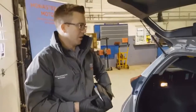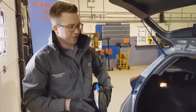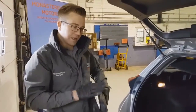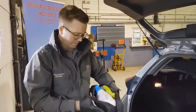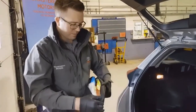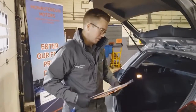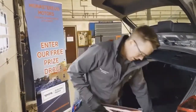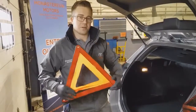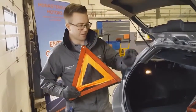The first step is safety. When it comes to the time when you have to change a wheel, you need to make sure you're in a safe environment. Make sure you're far enough off the road and that the surface you're going to jack your vehicle on is level and flat. Place the warning triangle about 15 yards behind you on your side of the road, and also turn on your hazard lights.